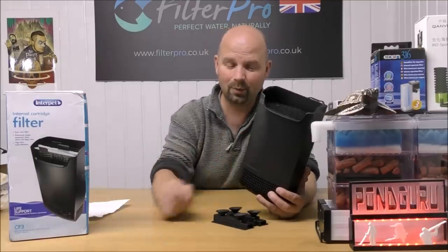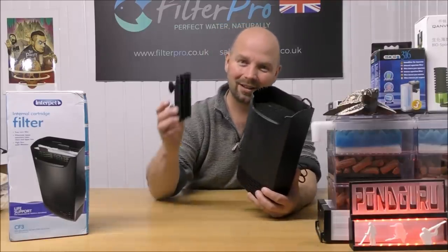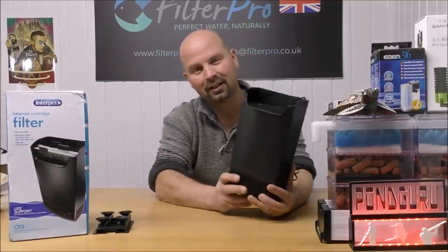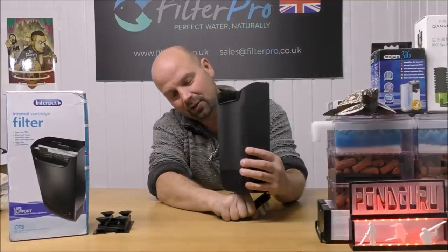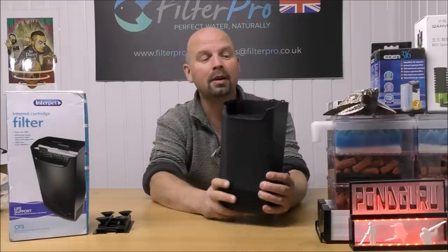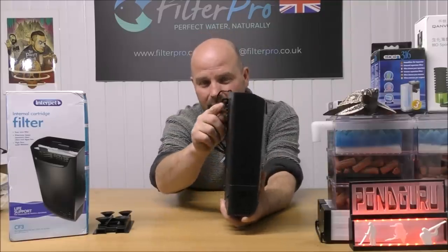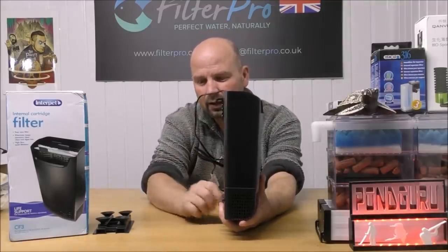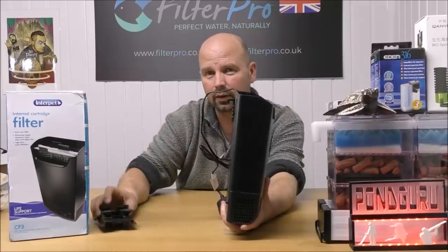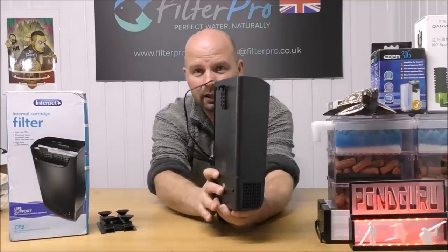So this one may do the same — it can cause the filter to just slide down if you put too much in. That's why Colin sits it on top of a stone to stop it sliding down and to keep it up off the bottom. Good tip. This one, with this little hook on the back, will probably just hang without the need for those suckers, so the problem of sliding down the glass can be alleviated.